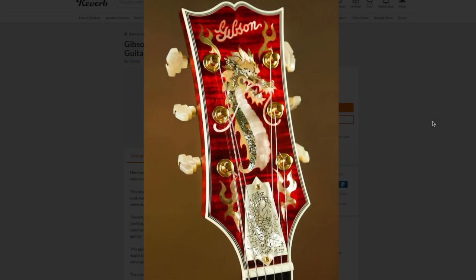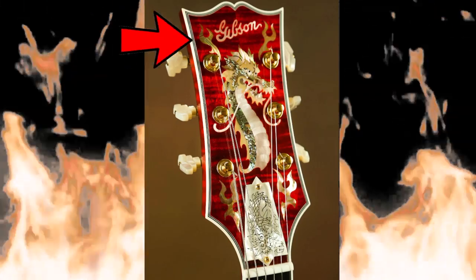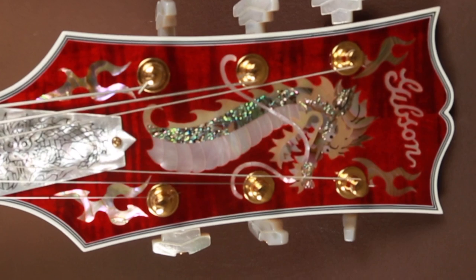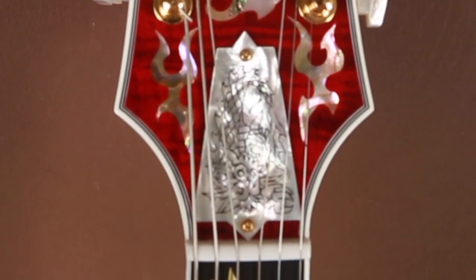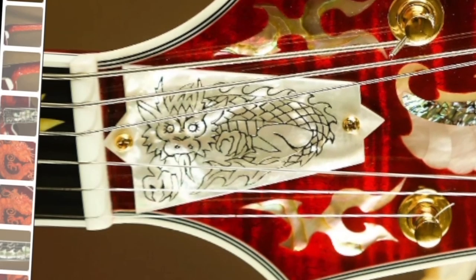If you zoom out just a little bit, you can also see that there are flames on each side of the headstock. Pair that with that flamed maple veneer over the top of the headstock, and it really is this fiery dragon thing. The truss rod cover might just be straight up Mother of Pearl as well. You gotta turn it this way, then you can see it's another dragon.